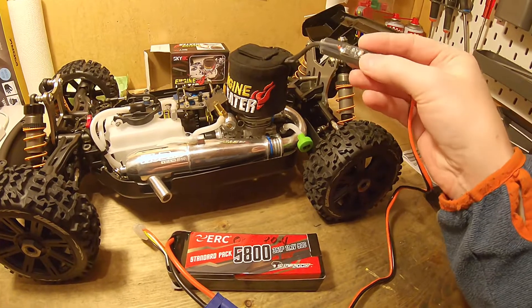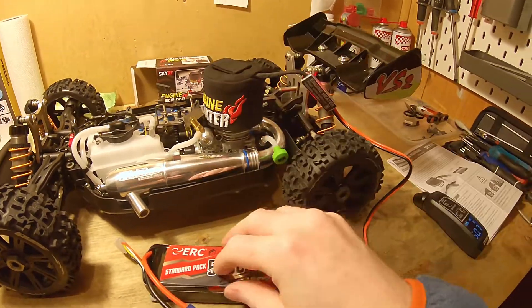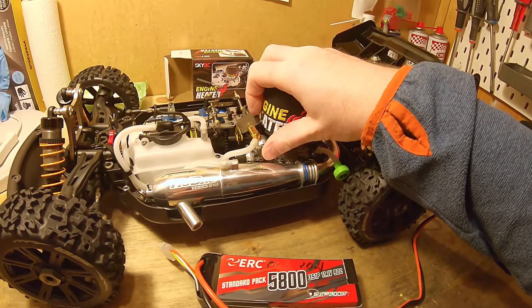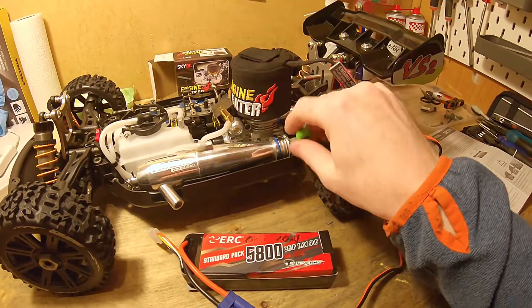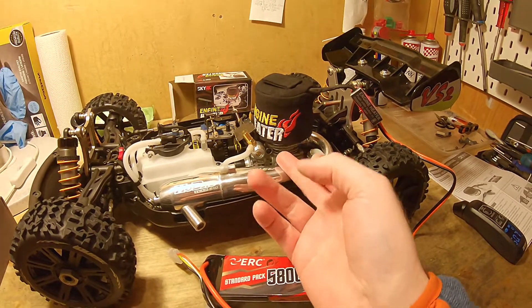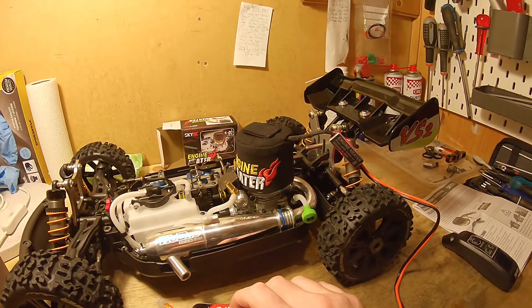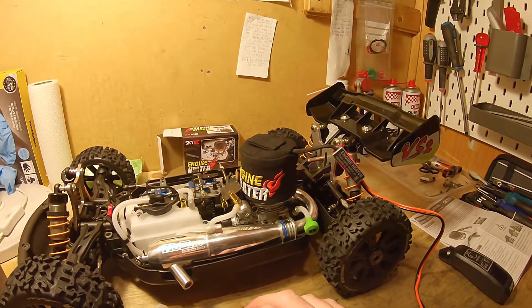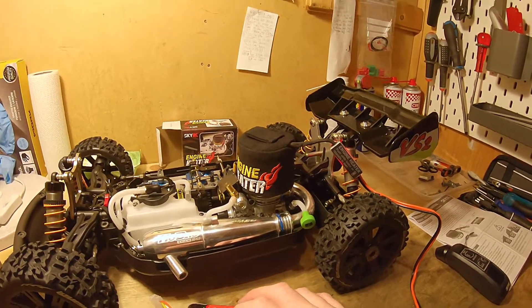Now if I want to heat it a bit more, I just press the button again and get 10 more minutes. Let's run it for 2-3 minutes more to see if it can reach above 60 degrees. I have no experience with nitro cars, but they say you should preheat, and that will not damage the engine if you preheat it. Some people also talk about the glow plug — it's good to preheat that and the complete engine.